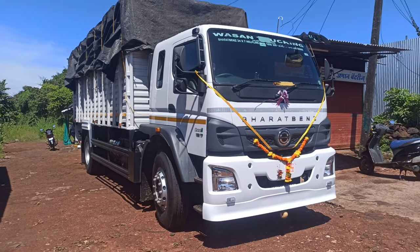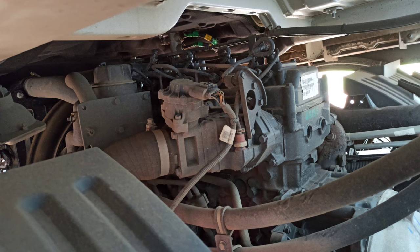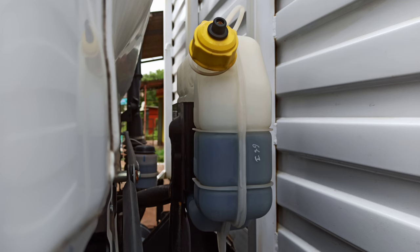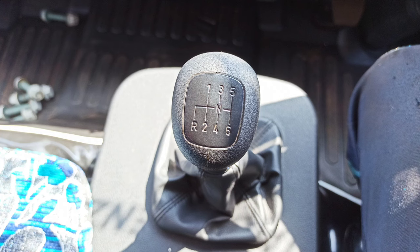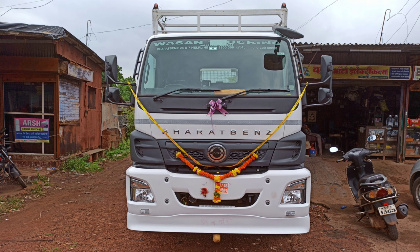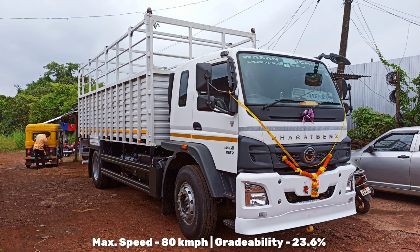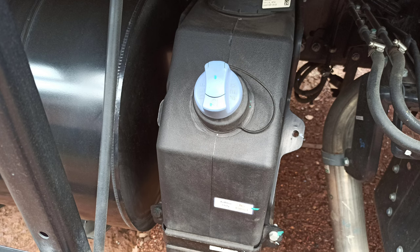Let's talk about specifications. The engine is the 4D34i diesel engine — 4 cylinder, 3907 cc, BS6 compliant. Maximum power is 168 hp at 2500 rpm. Maximum torque is 520 Nm at 1400–1600 rpm. The transmission is a 6-speed manual gearbox — 6 forward plus 1 reverse — G65 synchromesh type. Clutch is 362 mm diameter, single dry plate. Maximum speed is 80 km/h. Grade ability is 23.6 percent. The diesel tank is 215 liters and the AdBlue tank is 43 liters.